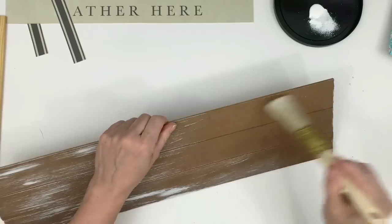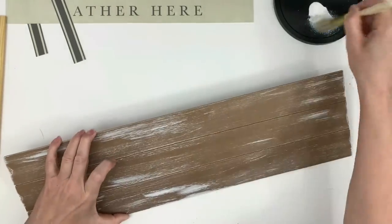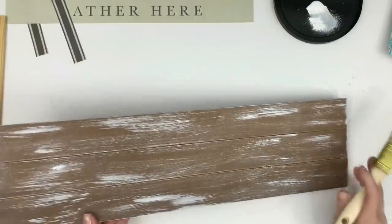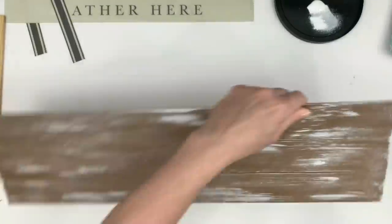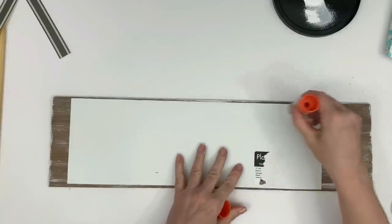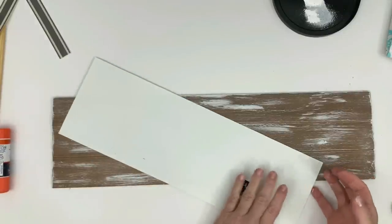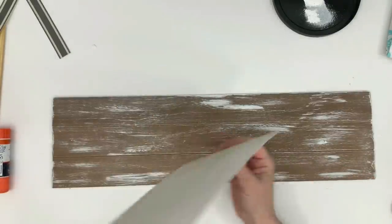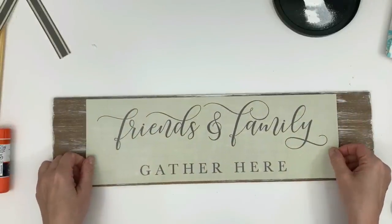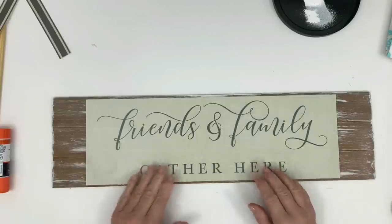I'm taking a little bit of white paint and dry brushing the sign — these Dollar Tree signs are a blank slate and I like to dry brush them a little because otherwise they don't look as much like real wood. Now I'm taking an extra-strength glue stick — it worked like a charm holding these vinyl mats down. I wasn't sure it would because vinyl is really slippery, but it held beautifully. The extra-strength one from Walmart runs about five dollars for a large one.